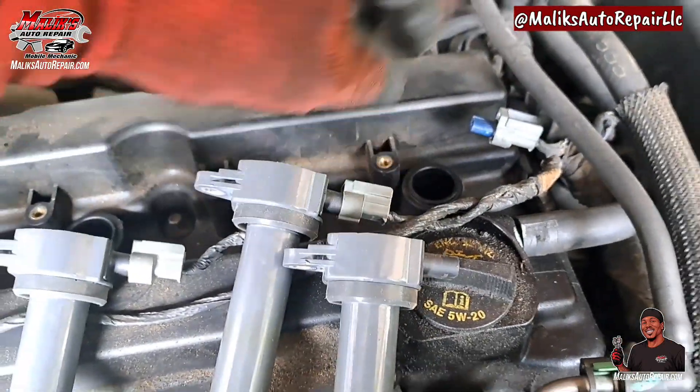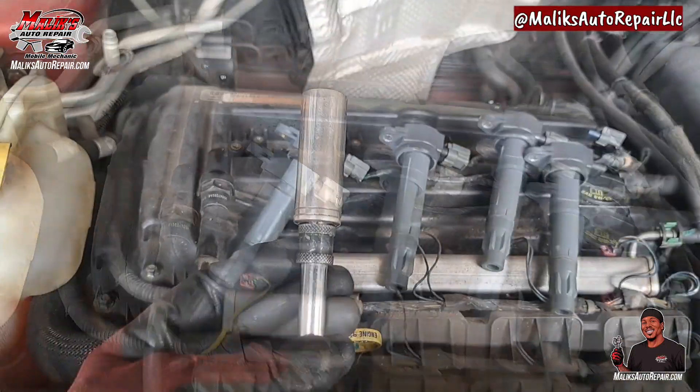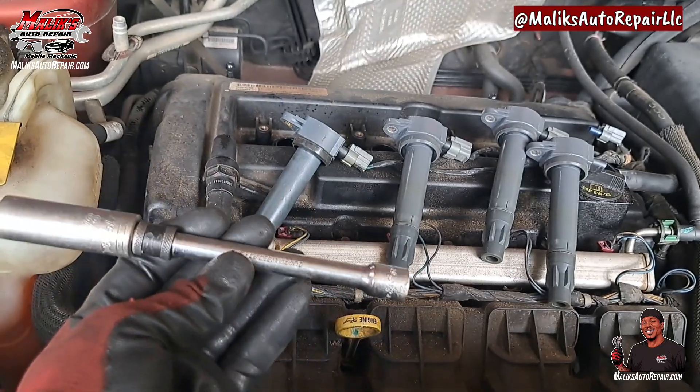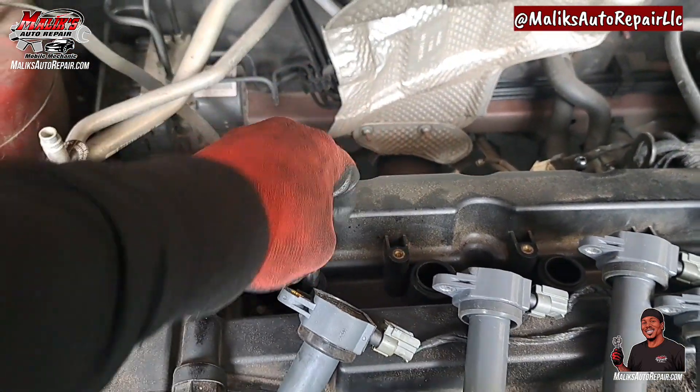This one's too short, it won't pull out. Let me get it all the way up. We got our 5/8 ratchet with an extension to get those out.